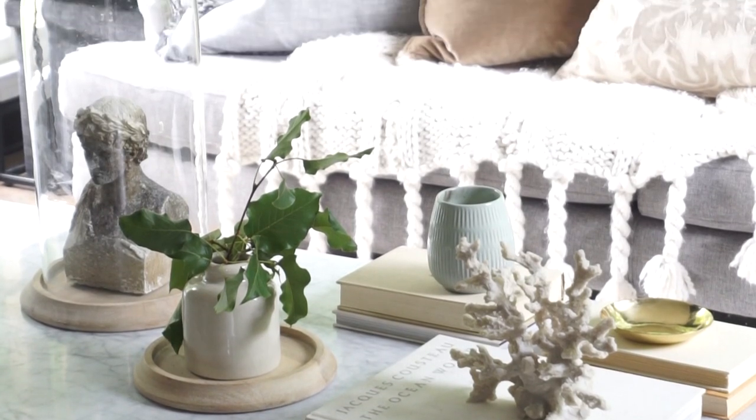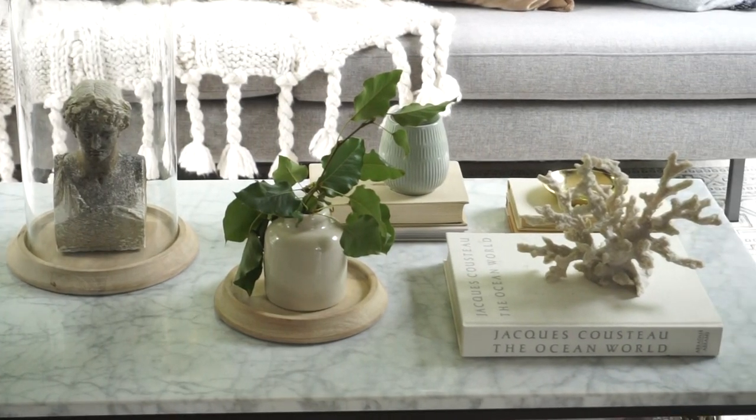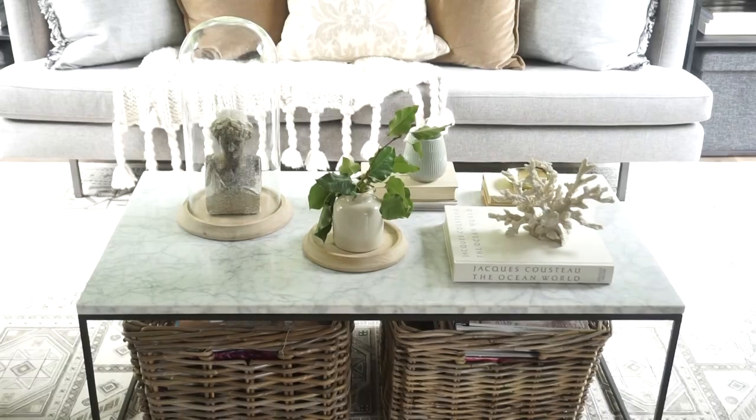We brought a little bit of coral in here, but the rest of it doesn't have a season — it just feels like it's been collected over time. And that's what I really love.